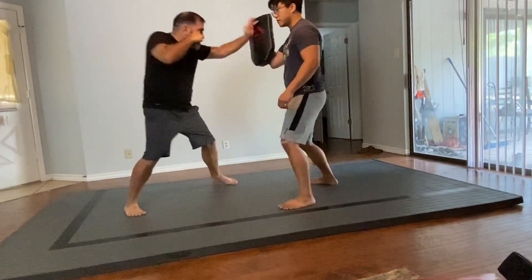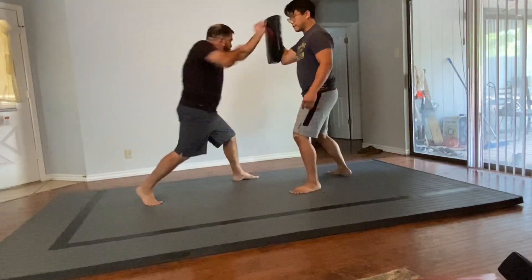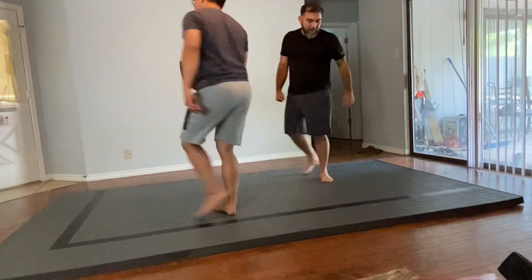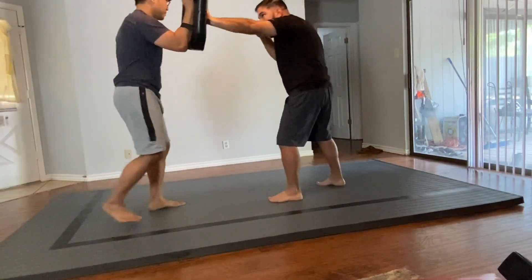One last thing to consider as the person doing the punching: you want to try to follow into the strike. You don't want to feel like you're falling backwards as you strike. So even if you need to take a step forward during the strike, that's more beneficial — that way you're thinking about following through to your next shot.